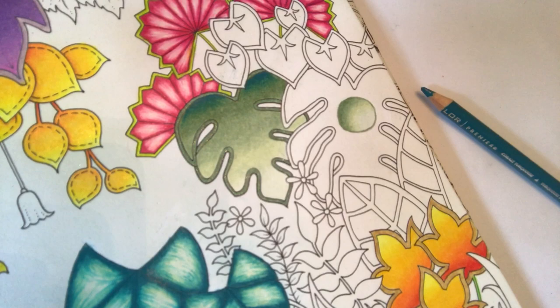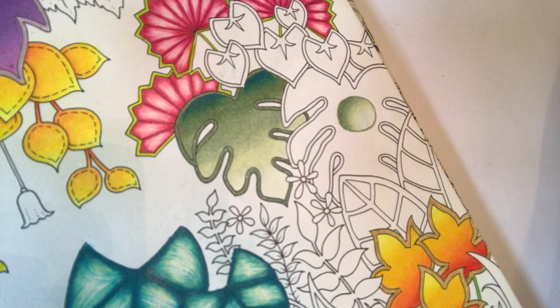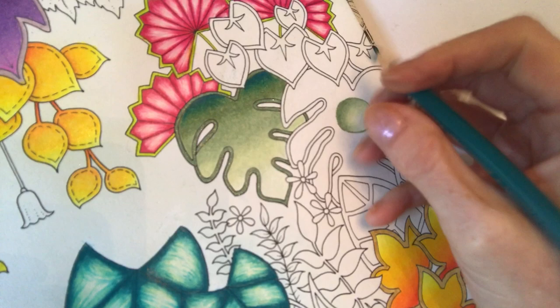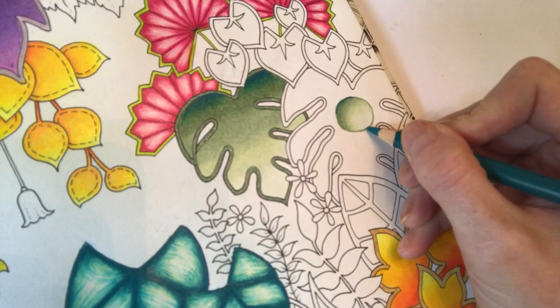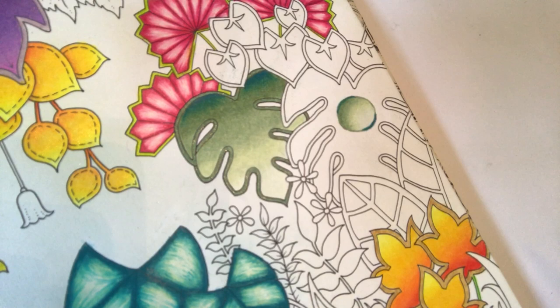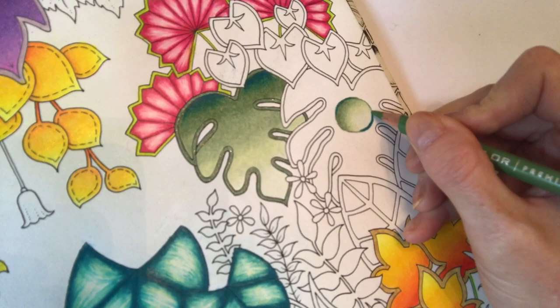Now I'm going to take the very deep Cobalt Turquoise colour and give that a quick sharpen as well. What I want to do is make this raindrop really shine. We're going to put a little highlight, following the line of the circle, pressing quite hard, just there on that edge. And another one in the opposite corner of the circle. You'll immediately see that makes the raindrop look as though it's standing off the leaf. I'm just going to take the Kelly Green and blend it in at those edges where the Cobalt Turquoise is quite deep.